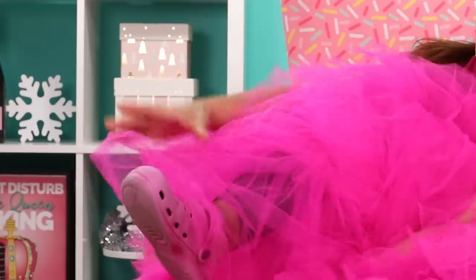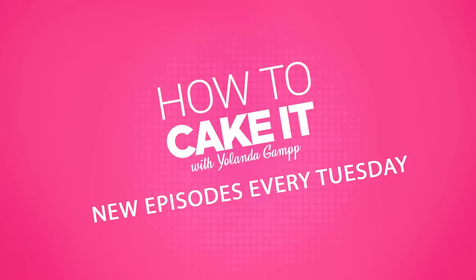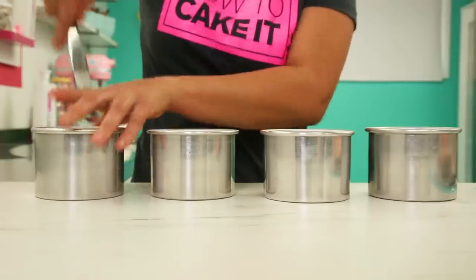I put my diamonds on, I put my tutu on — it just gets caught in my crocs. And they match so well. They do not. I've baked four four-inch round cakes.